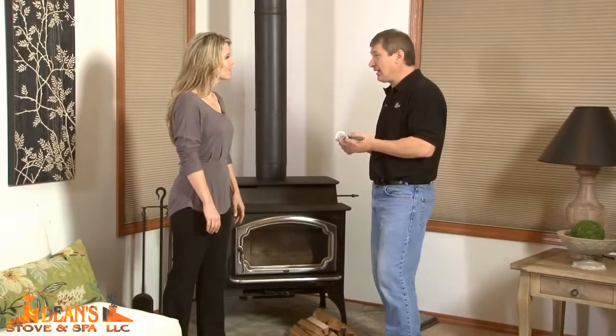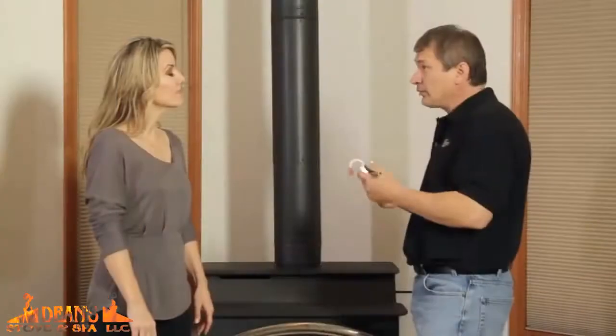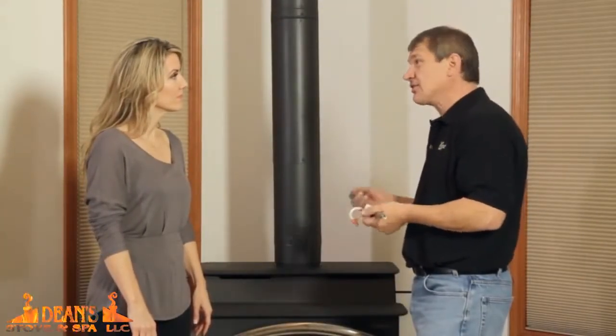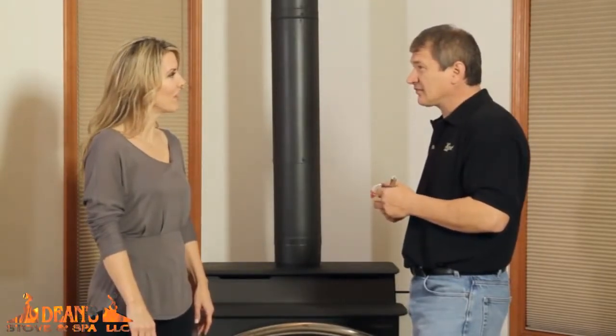We've all felt the frustration of lighting a traditional wood fire. Well, at Travis Industries, we're now introducing our Green Start Ignition System for wood stoves. Exciting. Can you tell me more about your product?